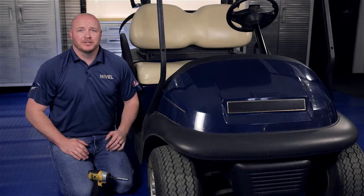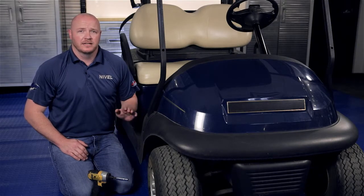Now let's get started. Before we begin, be sure to switch the key to the off position and engage the parking brake.